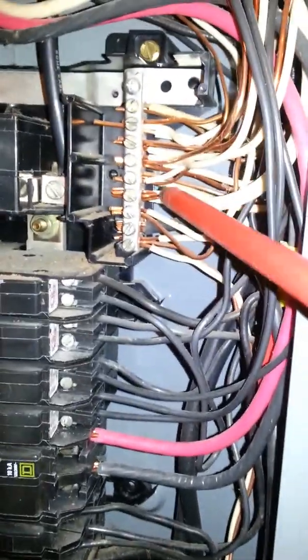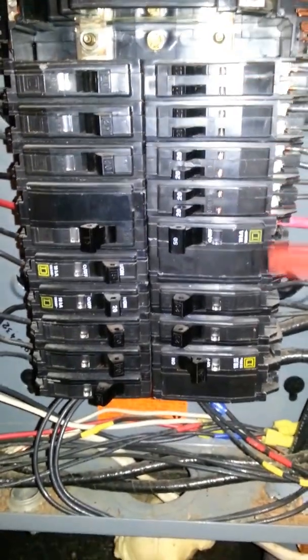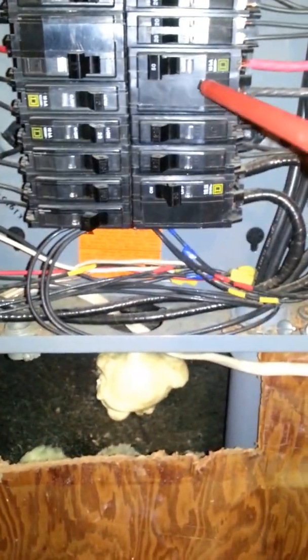Over here I pulled some out, but you can see there's one, two, three, four wires under one terminal — they've just overloaded this. There are double-tap breakers, and over here they used cheater breakers to get more circuits. There's also a sub-feed here that goes out on only a three-wire sub-feed.